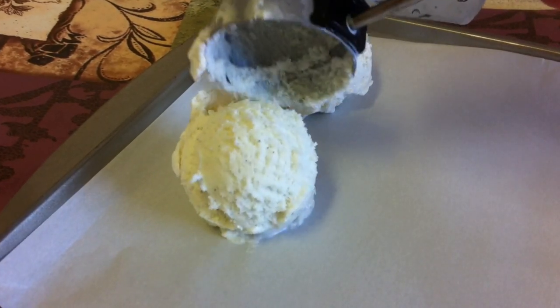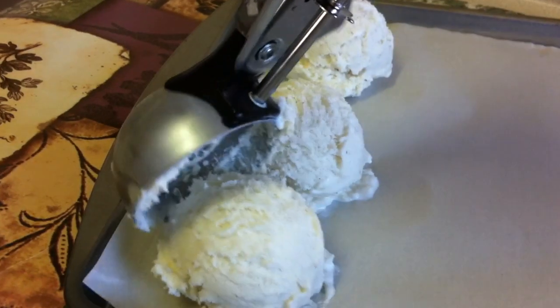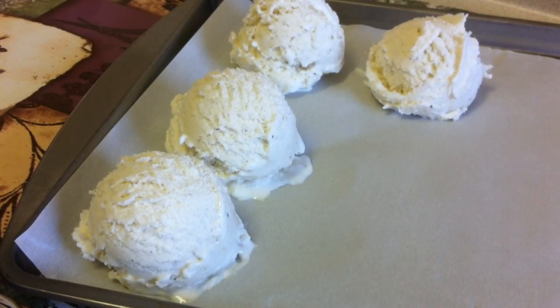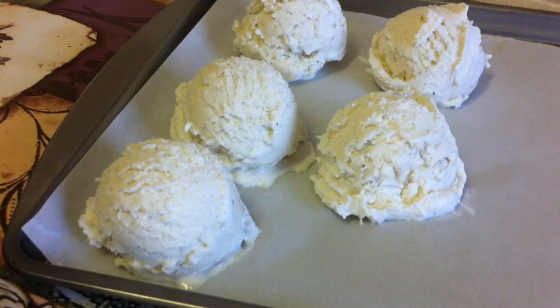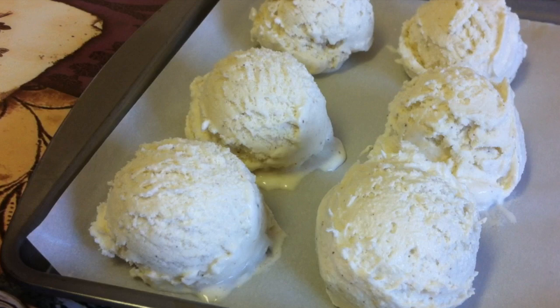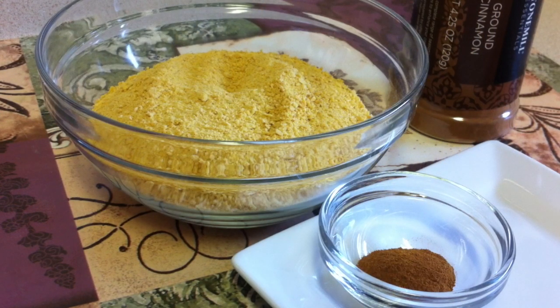About one quart of vanilla ice cream. You just want to place the scoops on a parchment-lined cookie sheet, and then you want to place these back in the freezer for one hour.